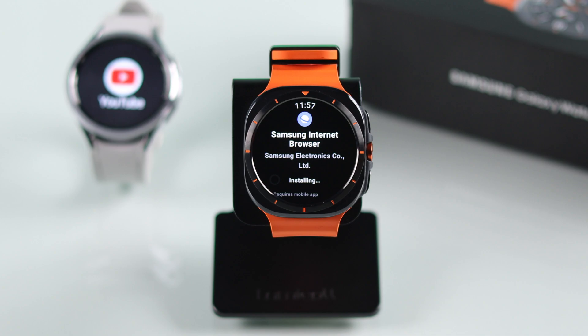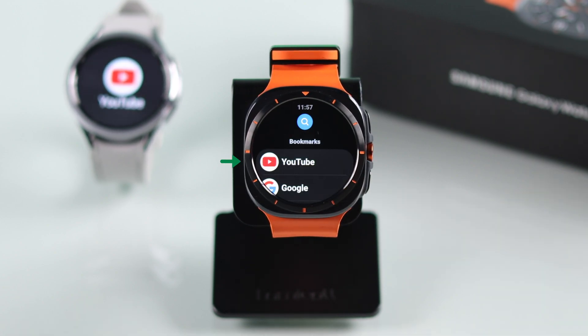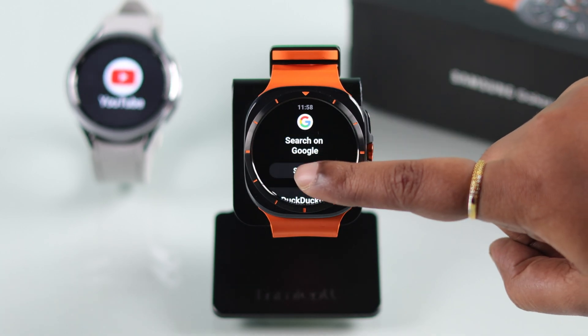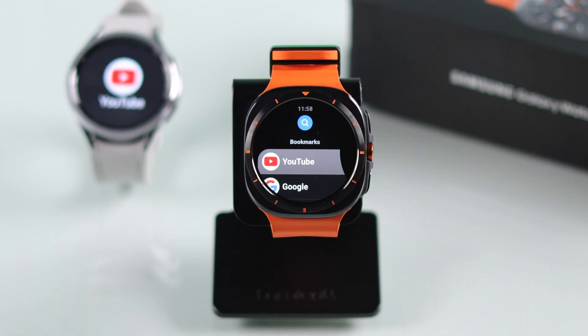After the installation is complete, go ahead and open your browser. You'll find a YouTube bookmark in there. Just in case you don't see it, you can search for YouTube from the search bar. Let me go back to my bookmark — just tap on YouTube to enter.